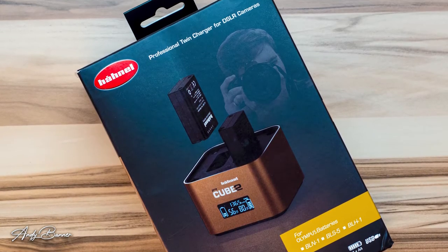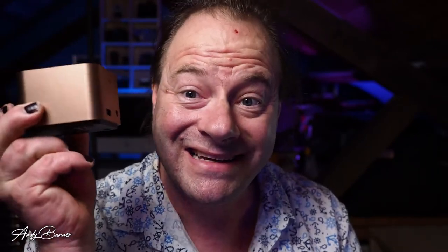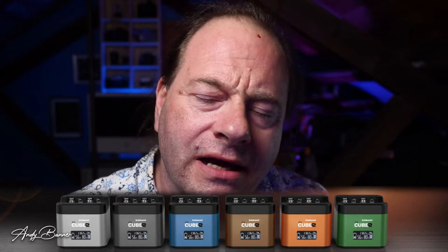The Pro Cube 2 is no ordinary battery charger. For a start, it's copper — it's lovely. They're not all copper though; some are a nice metallic blue colour.